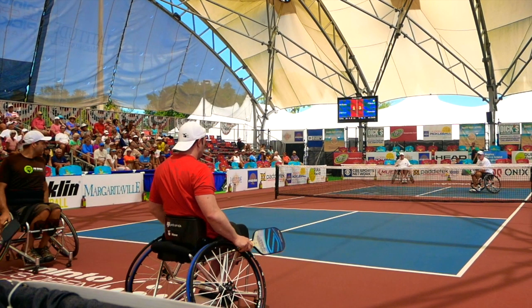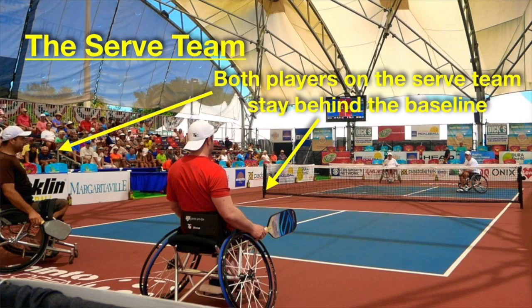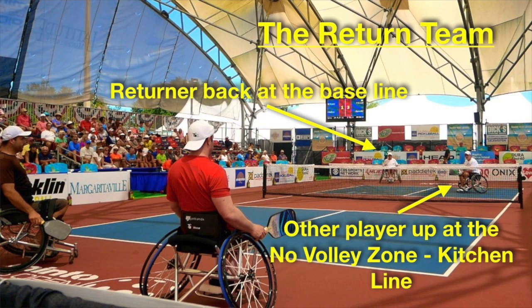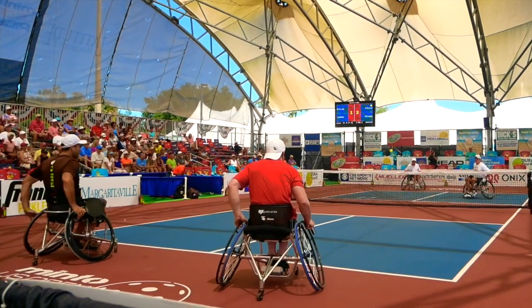Let's break the point down into its different pieces so you understand the anatomy of a point. Philippe and Jean-Francois are the serving team. You'll notice both of them are positioned behind the baseline, because of the two-bounce rule, which I'll explain in a minute. Michael and Joe are on the return team. Joe is the returner who's going to hit the ball and is back at the baseline. Michael, even though he's on the return team, isn't going to return the ball — he's positioned up near the no-volley zone or kitchen line at the time of the serve. Philippe is going to execute his serve and then the teams move into their positions.